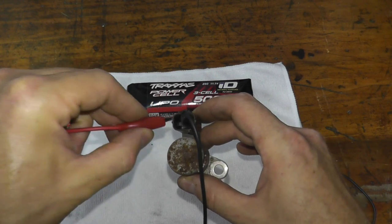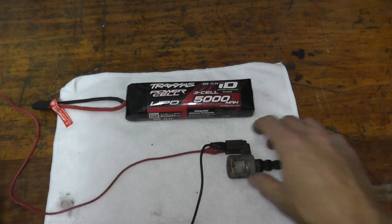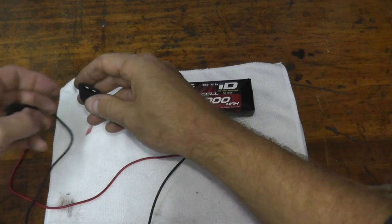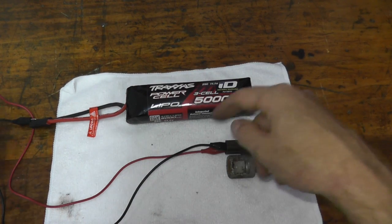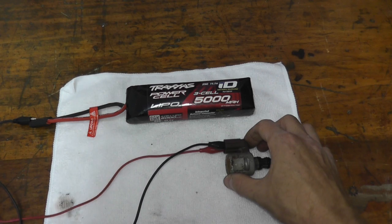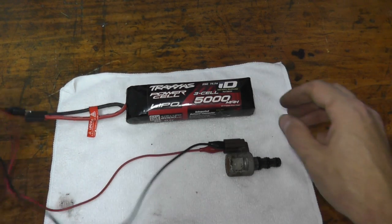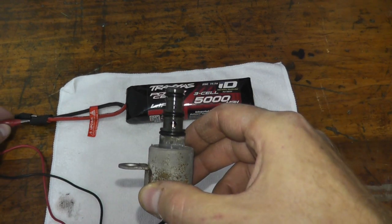One lead goes to the right, the other goes to the left. Negative to negative, positive to positive. We should see the valve move — let me bring this up for you and we should see this valve move.